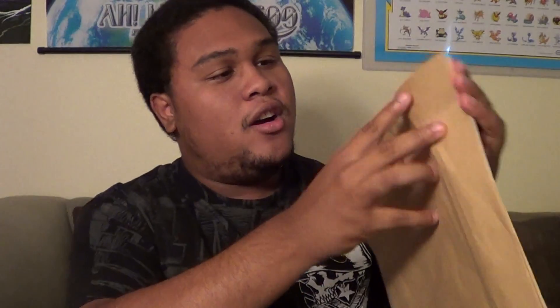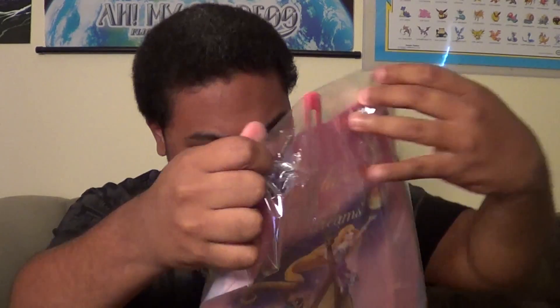All right, here we go. Oh, it's actually a paper bag. Let's just open it from the top then. How the hell do I open this damn thing? There we go, found it. This is why I don't do unboxings anymore. It's double wrapped or double tied down. Okay, here we go.